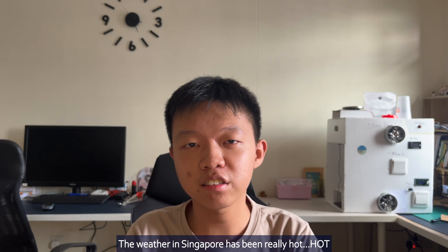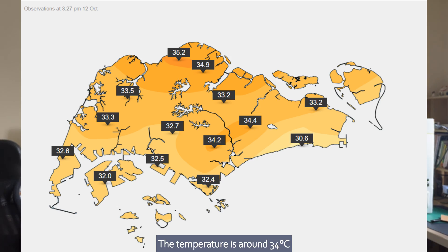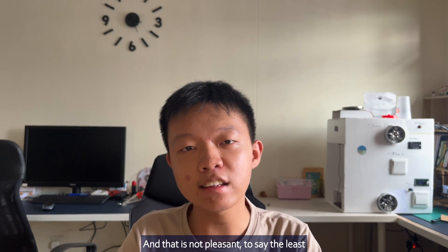Welcome to Asterisks. The weather in Singapore has been really hot in October of 2023. The temperature is around 34 degrees Celsius, which is more than 90 Fahrenheit, and that is not pleasant to say the least.